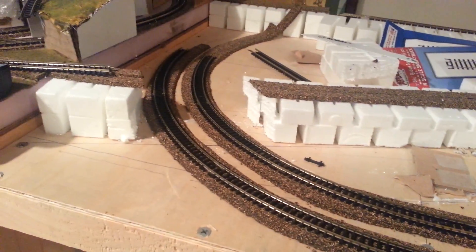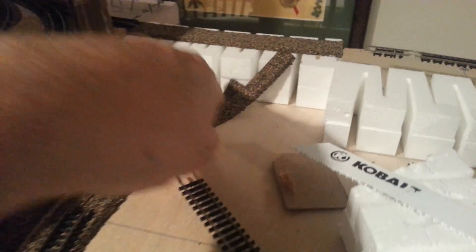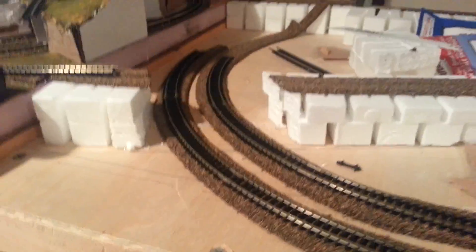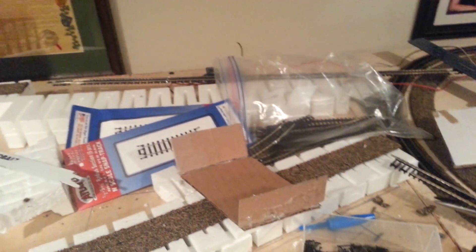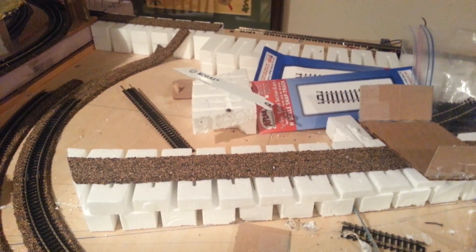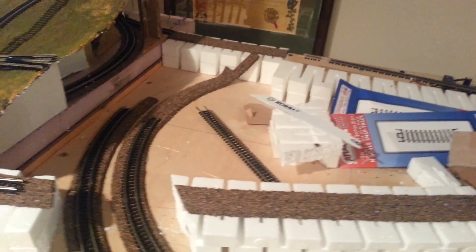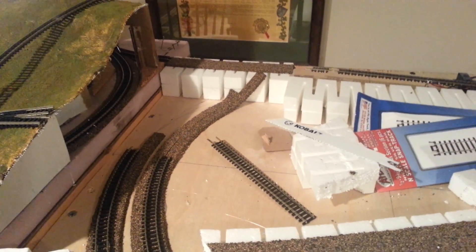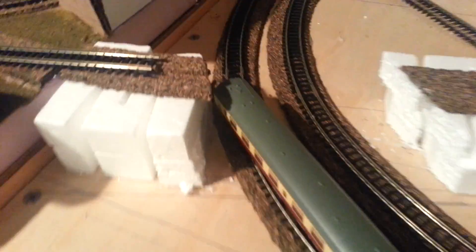I made the risers first as a solid base, then I'm going along with a saw and cutting out the path for the tracks. I'm using a coach to test for clearance to make sure the gap I'm cutting out won't end up with an issue.